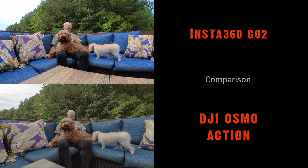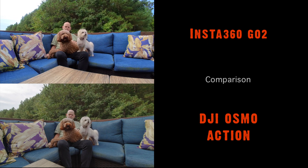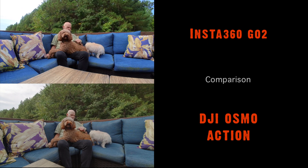It's not my intention to do a comprehensive or complete review of the Insta360 GO 2 camera — there are a lot of those out there. The purpose of this video is to highlight this overheating flaw that I'm dealing with.